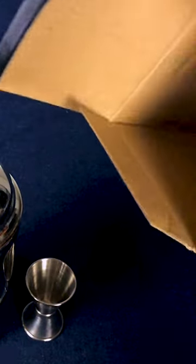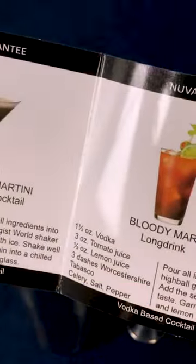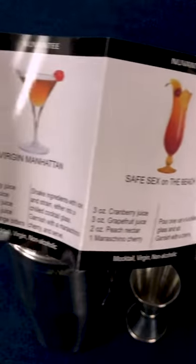And surprise, there is a little cocktail guide in here in full color — really easy to follow recipes, in case you are looking for inspiration.